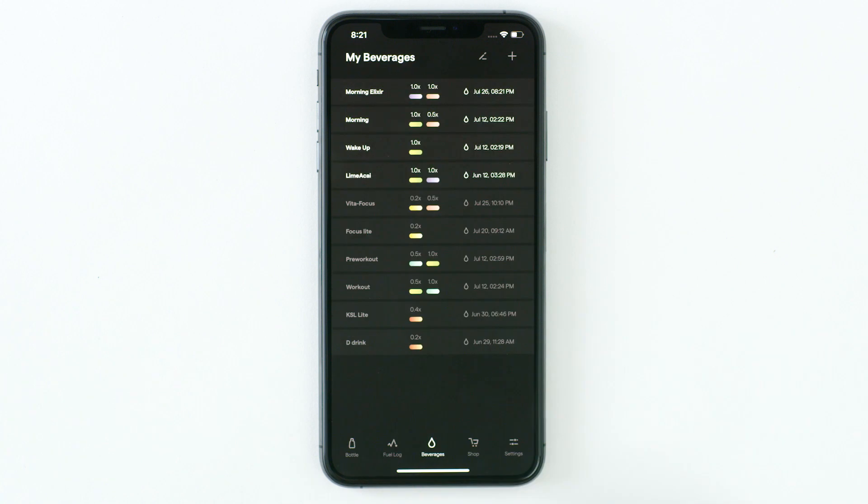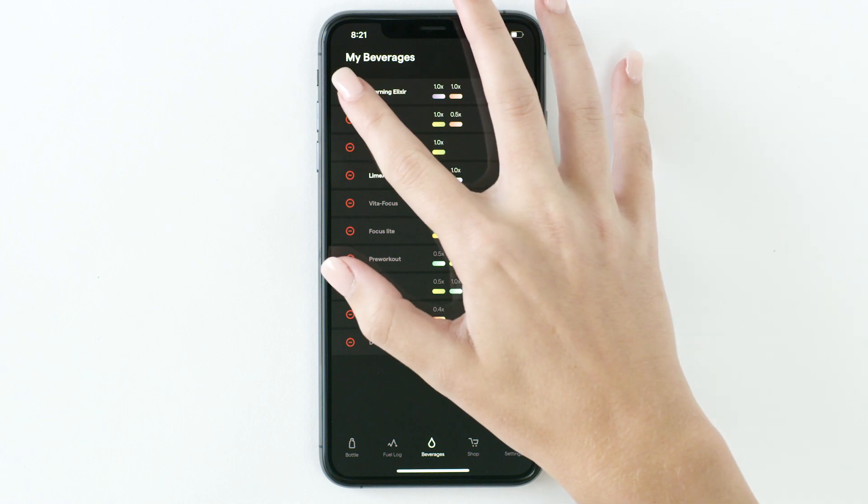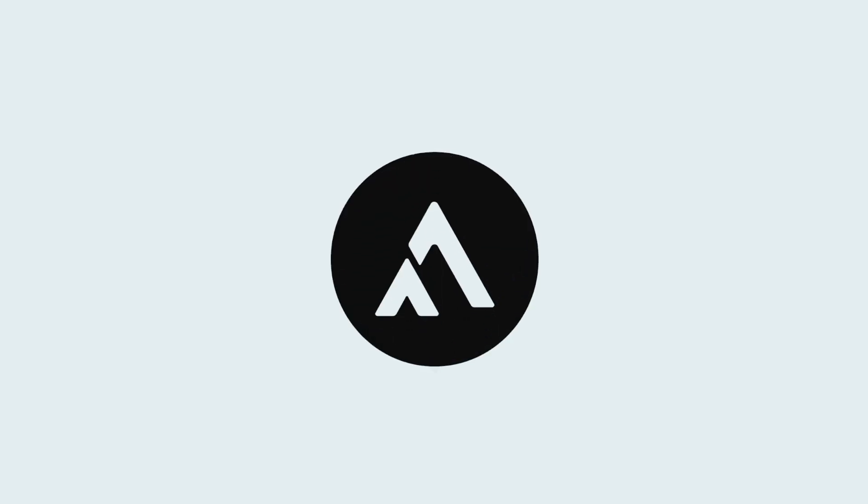To remove a saved beverage, tap the pencil icon at the top. Then tap the red circle icon next to the beverage you would like to delete. Press Delete to remove the beverage.